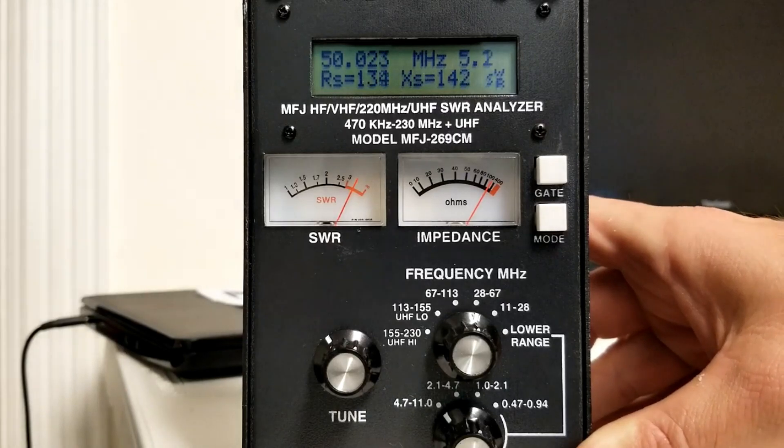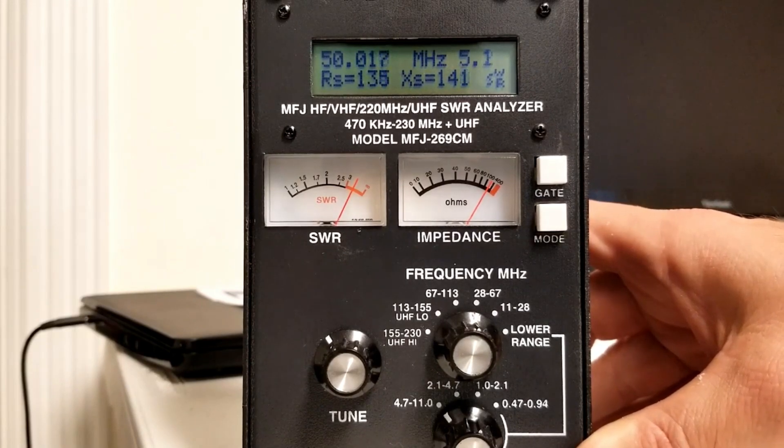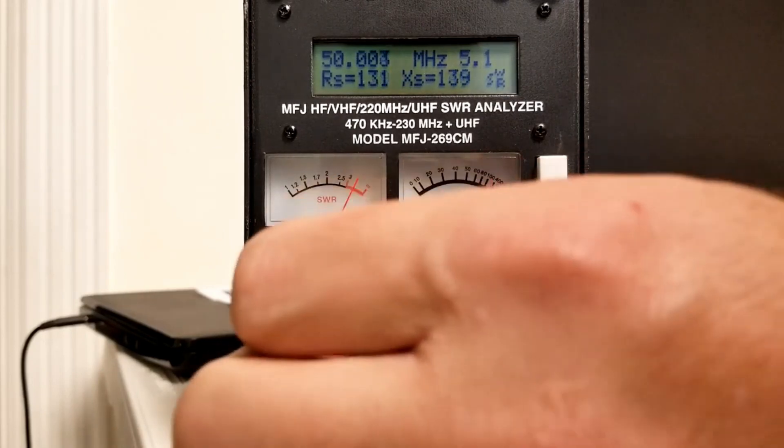Now we have the antenna hooked up to the antenna analyzer — this is the MFJ-269CM. What we're going to do is go through four of the bands to give you an idea of some of the tuning we've done already. We'll see here in just a moment that 40 meters still needs some work. But let's try six meters first. I've gone ahead and put it really close to 50 MHz, and you can see in the top right corner we're at about 5.2 SWR — not the greatest. Our six-meter repeater is at 53.270.